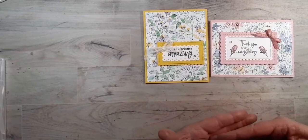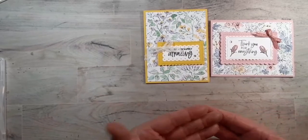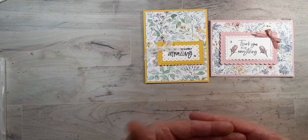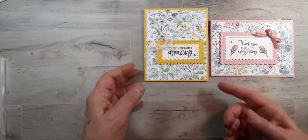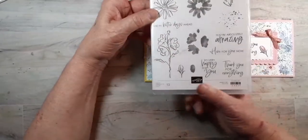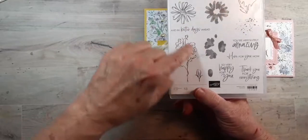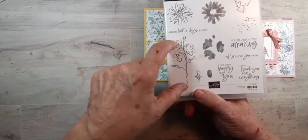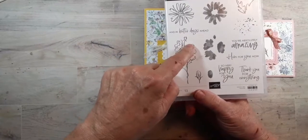I would suggest you look at the paper and if you think it will go with one of the other colors, get some of that cardstock out and put it next to the paper to see how you might like it. The stamp set here — it's two-step stamping. You stamp the outline, and then this is the part that fills in the flowers.